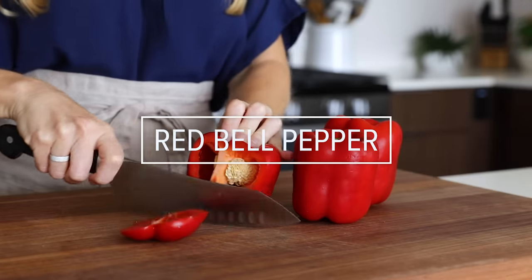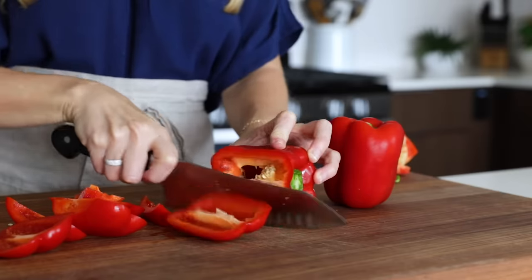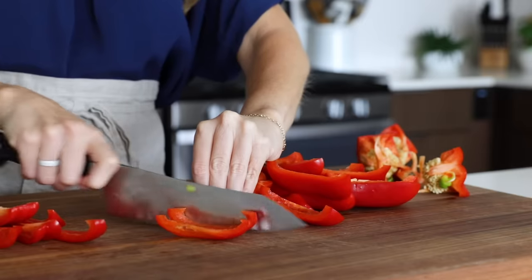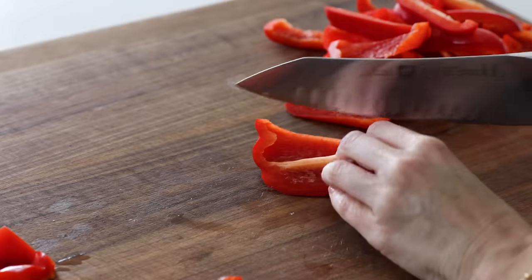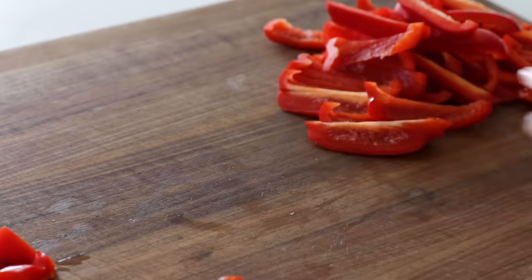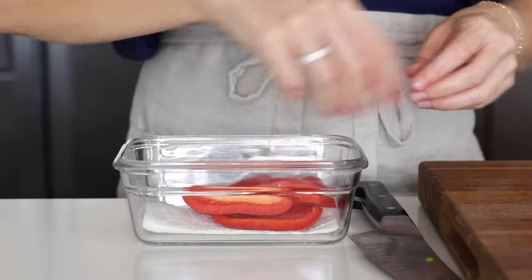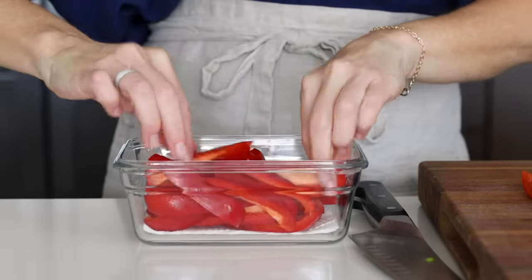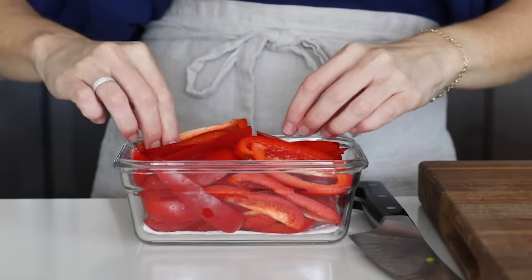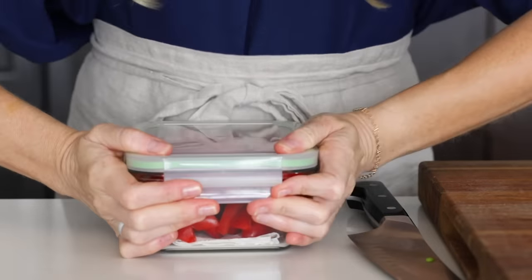I've previously shown you how to prep veggie sticks like celery and carrots, but this week we're prepping sweet red bell peppers. You can choose any color, but red seemed fitting for fall. Just slice each side off around the center seed core, then slice each large piece into smaller strips. To store, add a paper towel to a glass storage container and pile the strips on top. These will stay crisp for several days in the fridge — storage guidelines are listed on the downloadable PDF.